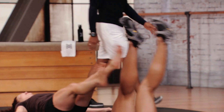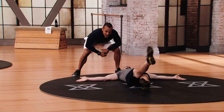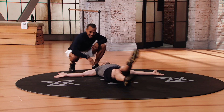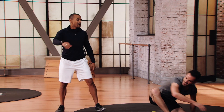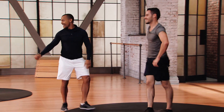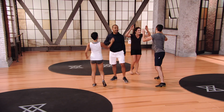Ten more seconds — nine, eight, seven, six, five, four, three, two, and one. Nice job, guys. Well done. Congratulations — you just completed the express program of Golf One.